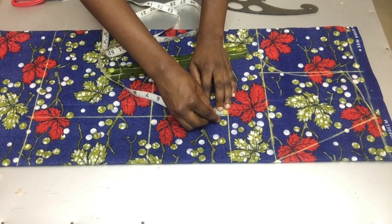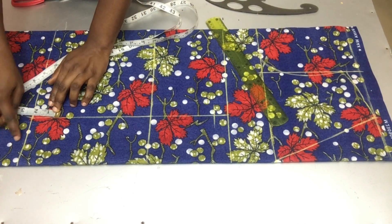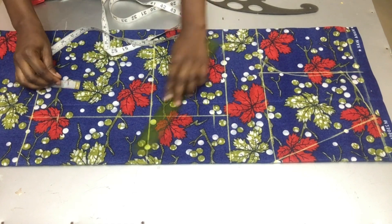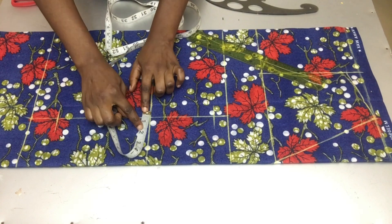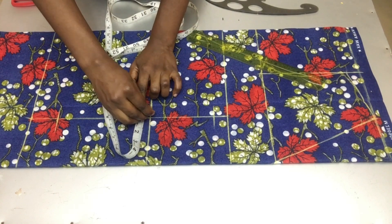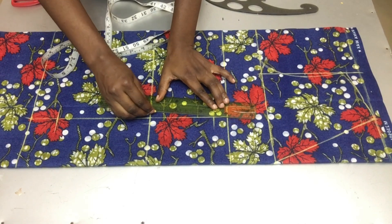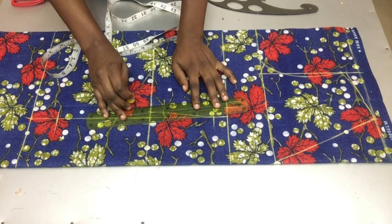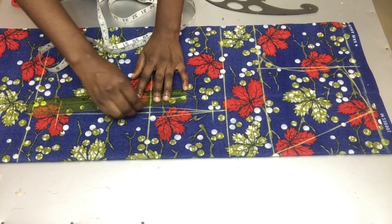After that I'll go down by one inch below my bust line and two inches above my hip line. On my waistline I'll mark half an inch on both sides, then connect it to the one inch below the bust line I marked earlier and the two inches above the hip line.